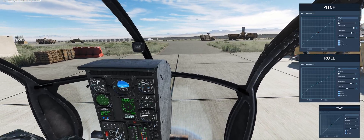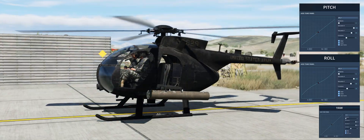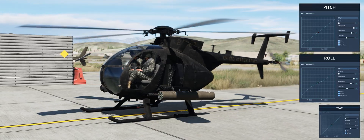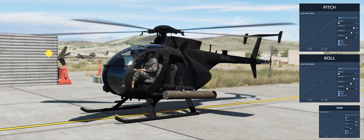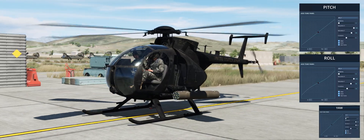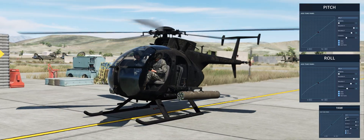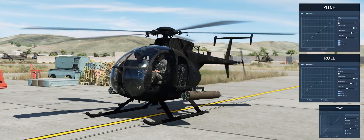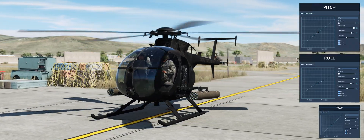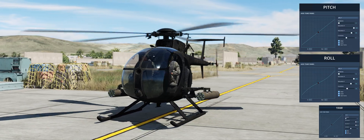Now, in an aircraft, I would never have such a compromise because I believe almost no matter what aircraft you fly — whether it's a heavy or a fighter jet — at some point, you will probably need maximum deflection of the control stick in order to fly that aircraft in some certain regime. Whereas in the helicopter, 99.99% of the time, I really don't think it's necessary.